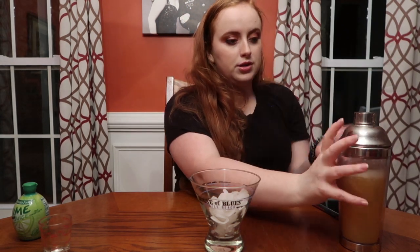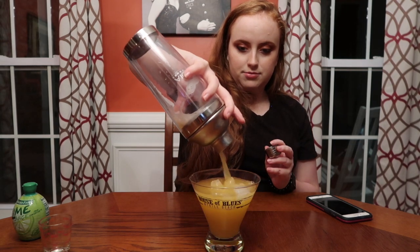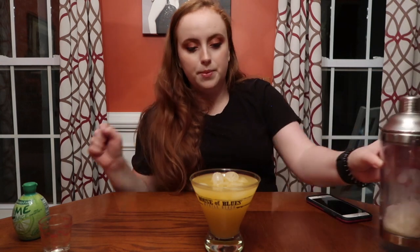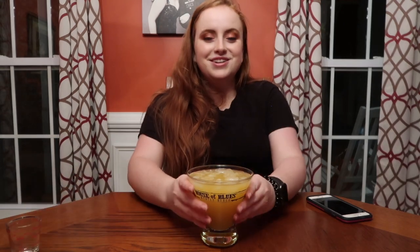Then you're going to take your glass, have ice already in there, take off the lid, and go ahead and pour it over your ice. If you would like, since it's a margarita, you could put salt around the rim, but I did not do that. Here you go — I hope you enjoyed this Italian Margarita. It has two of my favorite liquors, amaretto and tequila. Make it for yourself and enjoy. Cheers!